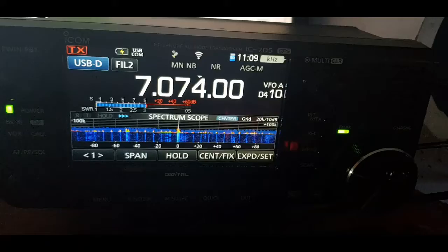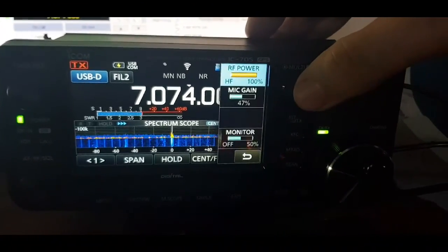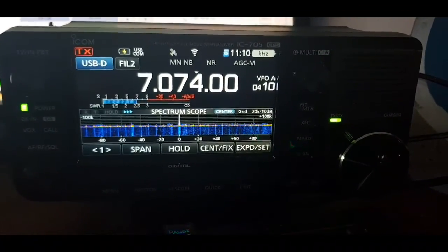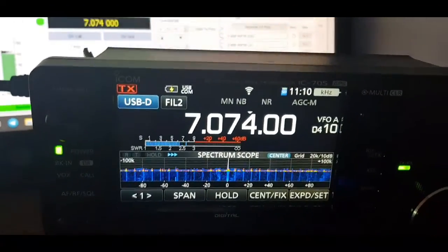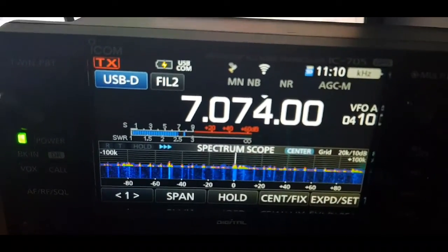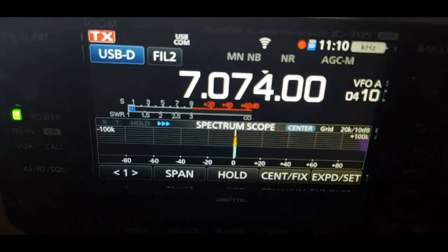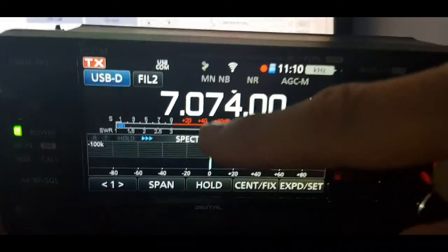I've put the power supply on so I can get the full 10 watts out. Enable TX — I still have SWR displayed just to make sure it's okay when it goes into transmit. We're in transmit, SWR is fine, doing 10 watts. Now switch the display back to output.